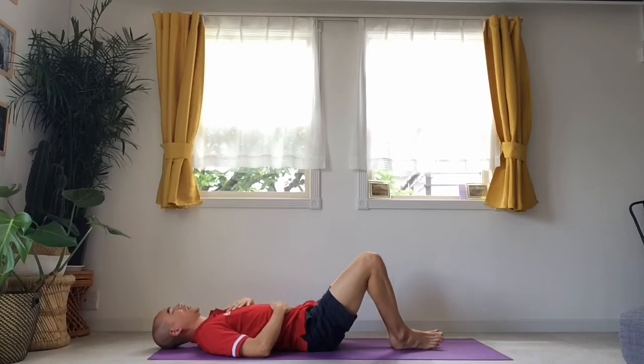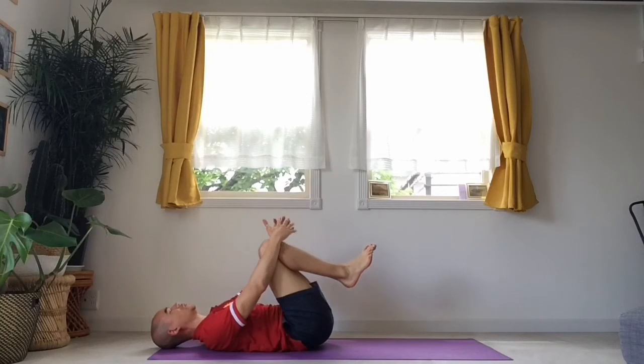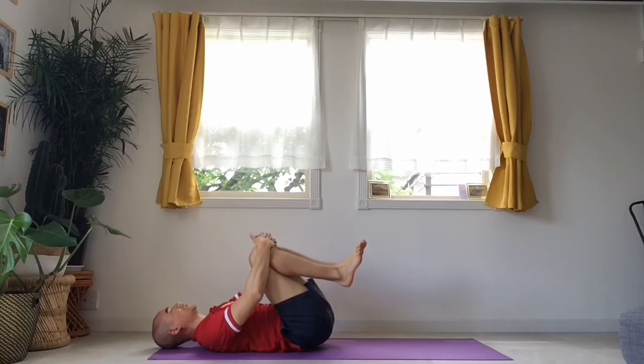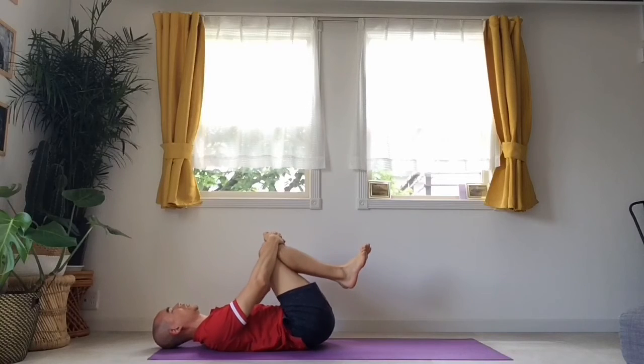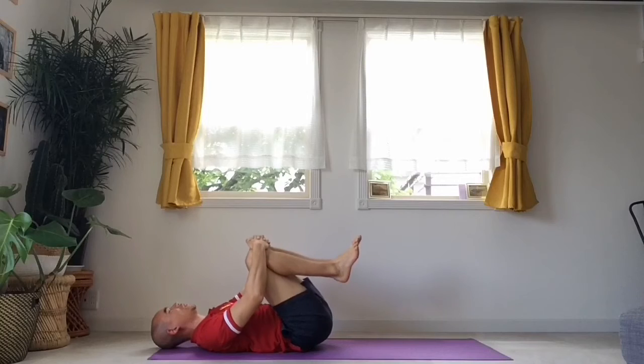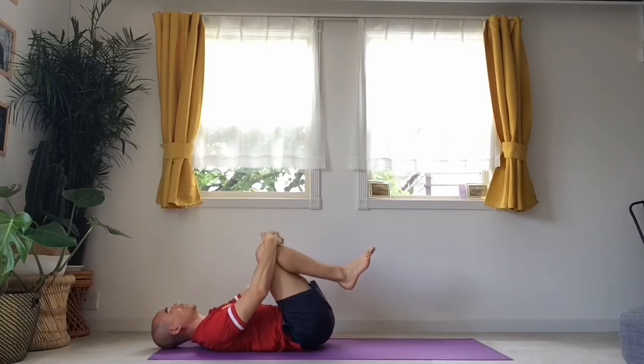I'm going to bring my knees back in together, and now I'm going to bring my knees towards my chest and hold onto them — give myself a nice hug. I'm going to do some little rocks, side to side, maybe even round and round, giving my lower back a nice massage. Always breathing.